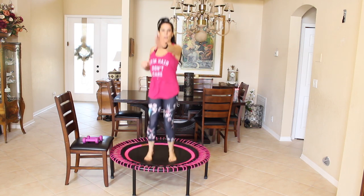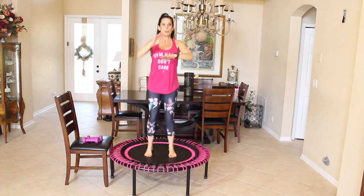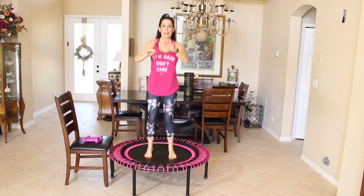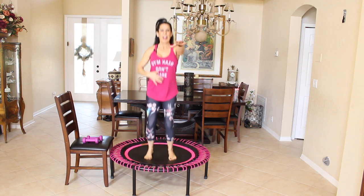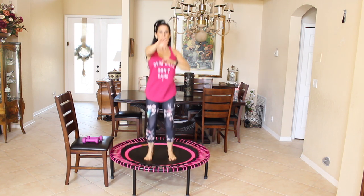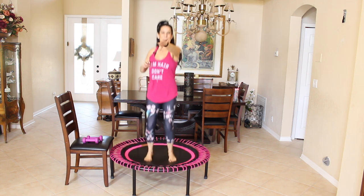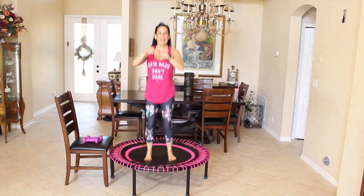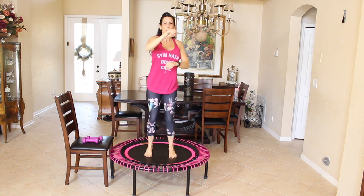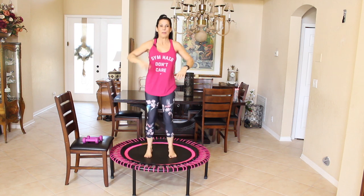Now we're going to take our arms and we're going to start reaching forward while we bounce. And if you find yourself getting off balance, just slow your bounce down a little. Bend your knees and always have a nice tight core — that'll really help to keep you balanced. So here we're reaching out to each other. Let's do five more: one, two, three, four, and five.